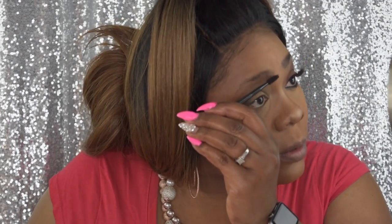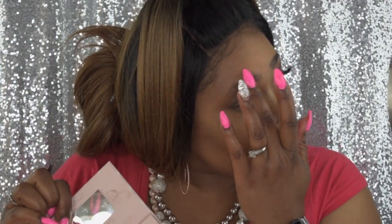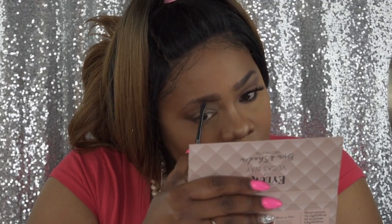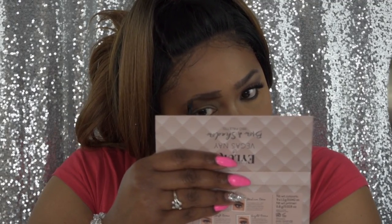You want to brush the eyebrows up and then slightly over to the side. Then use the brow primer — the first shade — which is white but goes on clear or sheer. Apply that and then brush again just to make sure those hairs are in place. Now I'm going to go in with the roasted coffee, which is the darkest brown.